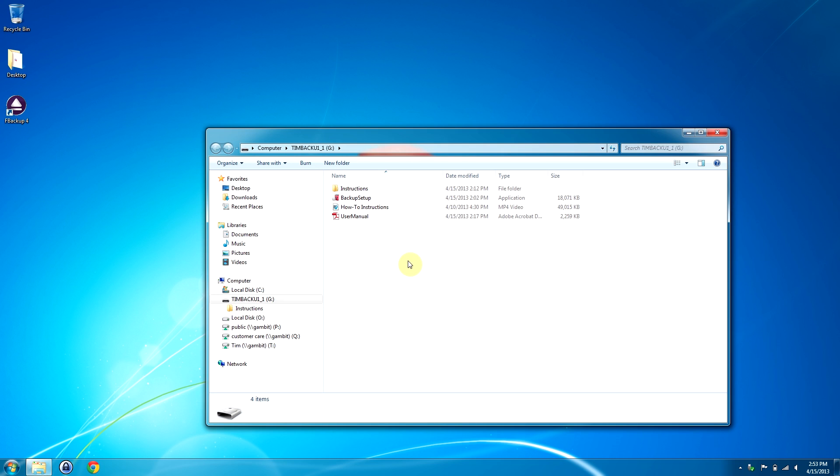It looks like that backup software is talking to you about my instructions and the user manual. What's going on? Well, you were talking about that backup software — you were really excited about it, telling me how great it was and how wonderful. Yeah, I was really impressed. I used it at home, love it. I thought, you know what, we need to get this to our customers.